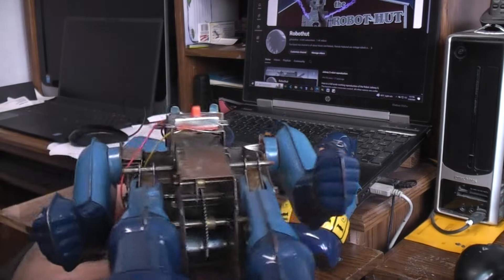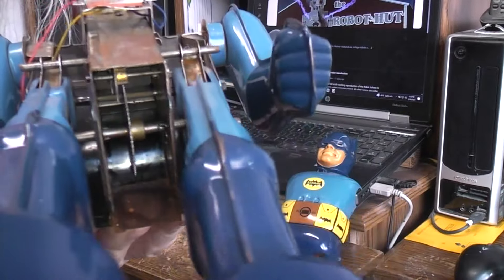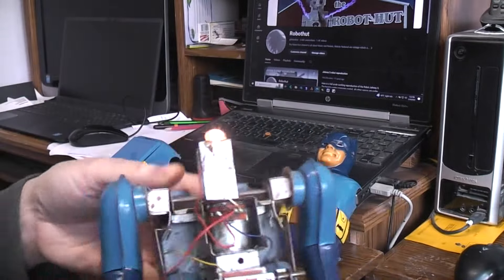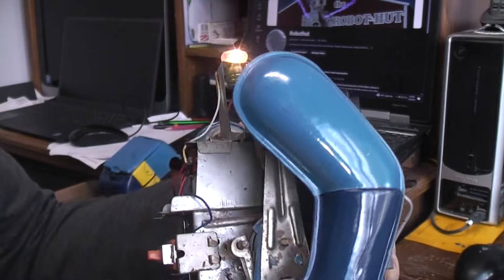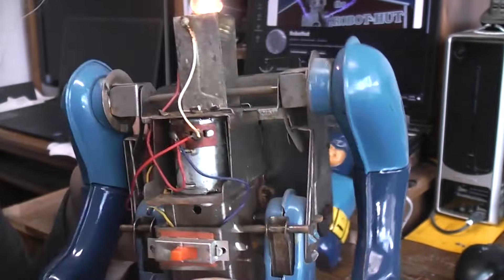Let's see if we can get a view of the workings up in there. Now you can see the gears and the cams. There's the leg-walking cam linkage.